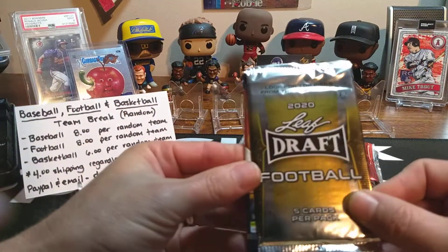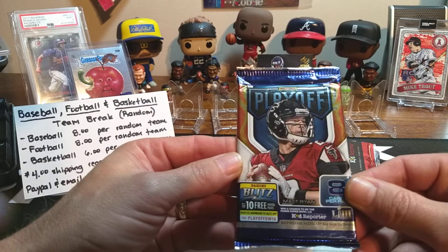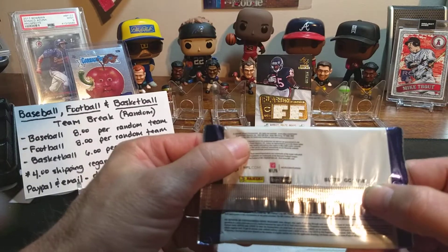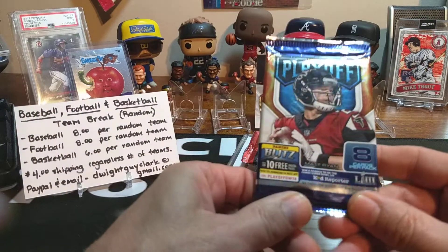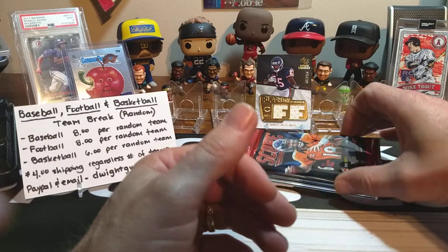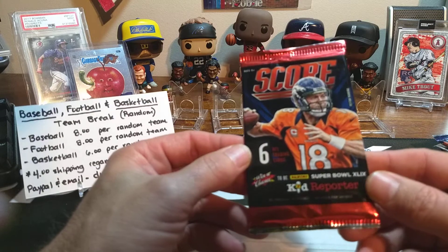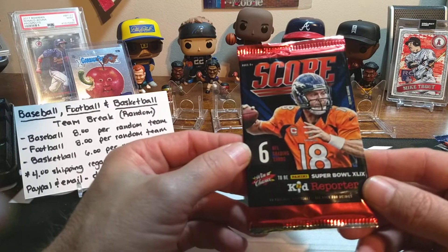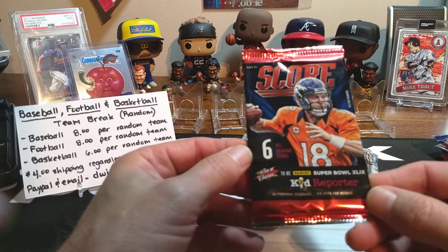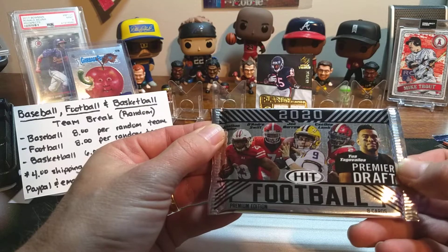Another pack we've got is 2020 Leaf Draft — thought we'd always get some Leaf in there. And this is a 2018 Playoff, I can see it right there. So we got a 2018 Playoff — we can get a Baker Mayfield or a Lamar Jackson rookie in this. And we've got another one here — it's another Score product, this is 2014 Score. So we've got 2014 Score. We'll see what's in that.